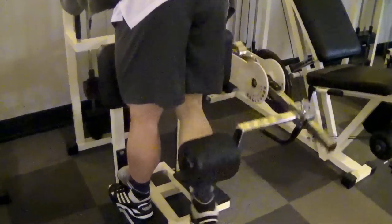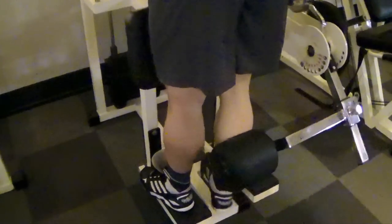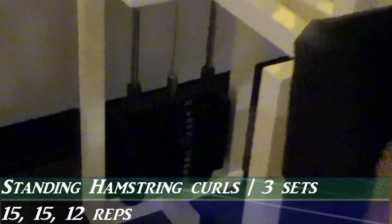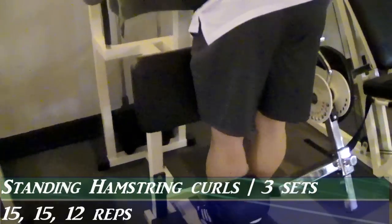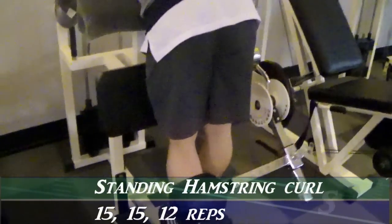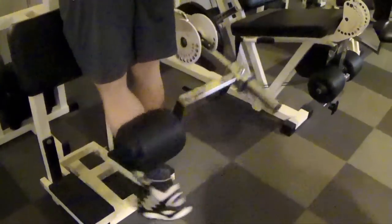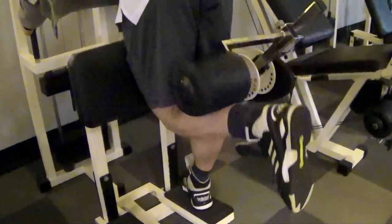I need to bring my hamstrings up. Like many others, I didn't train legs when I first started, and when I did start training them I didn't train them seriously. Ever since my first competition where I could really see that my legs were lacking, I have been hammering them ever so hard to get them where they need to be. Hamstrings are lacking so that's what we will focus on today.